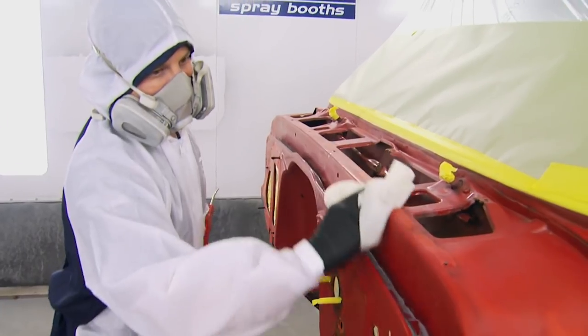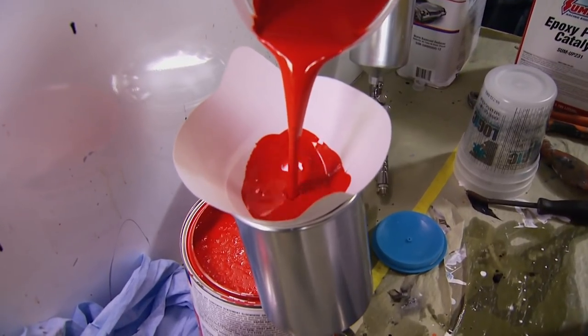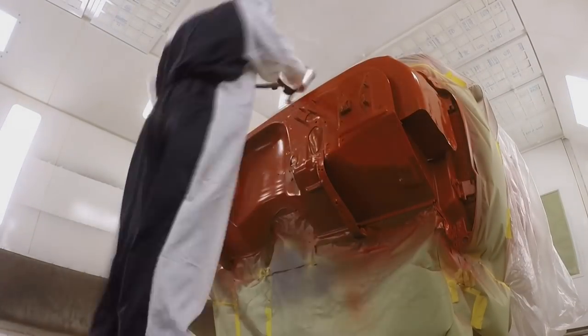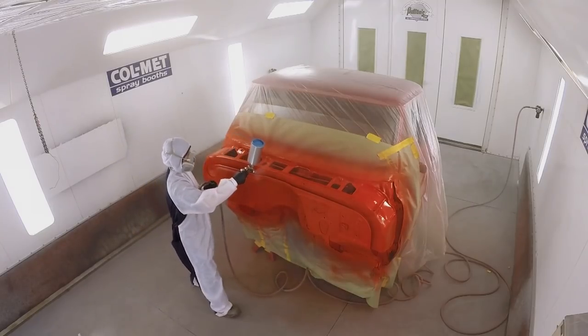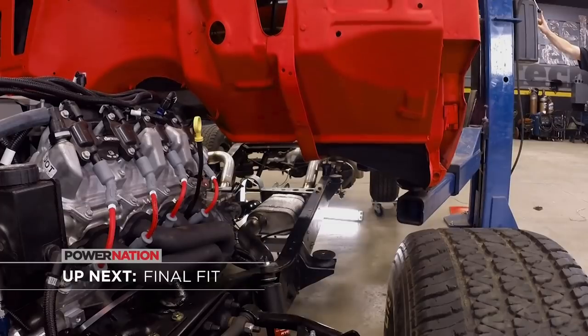With the cab wiped down and tacked off, I can lay down one coat of the epoxy primer. After a 30-minute flash time, we can lay down the flame red. I've got something special planned for this C10 — the finish won't look new. This truck will have a durable paint job but look like it's been sitting in a cornfield for about 30 years.